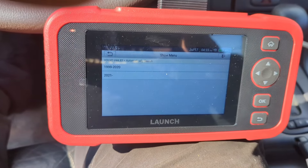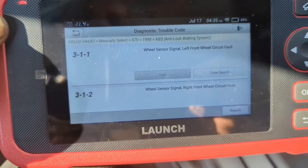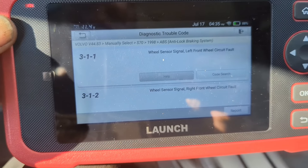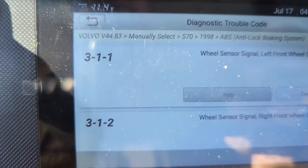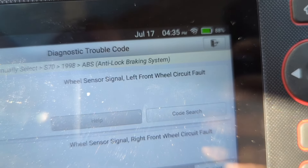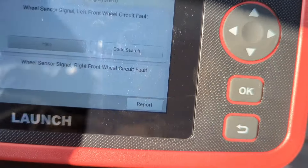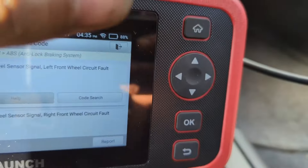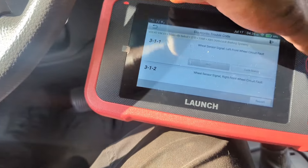So let's get cracking. As you can see, the screen is nice and bright. I went and manually entered in this 98 Volvo, told it to check ABS issues, and there I have it: wheel sensor left front circuit fault, wheel sensor right front circuit fault. I can arrow down to the other faults and see what's going on.